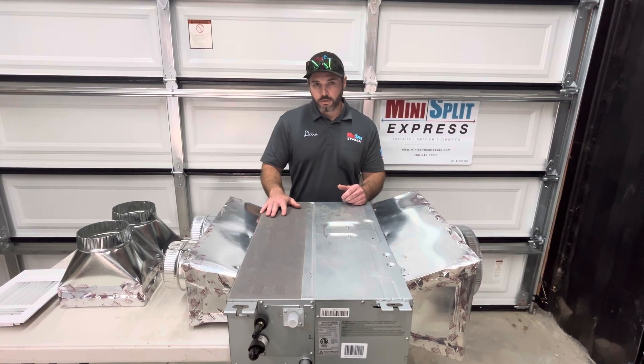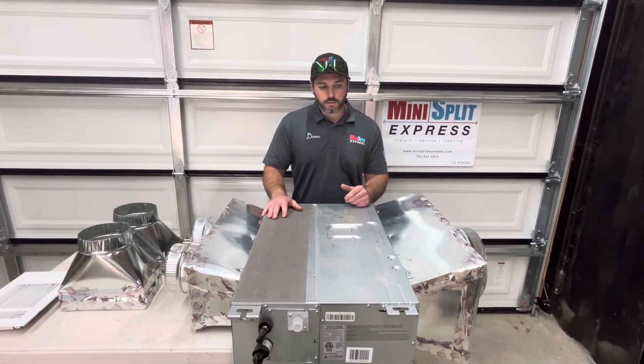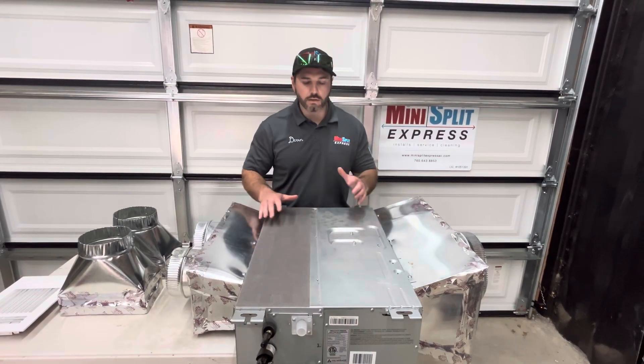With these units, a wired thermostat is kind of the only option — you don't have the option of a remote. The reason being, you can't see the unit.